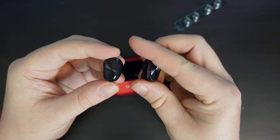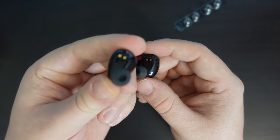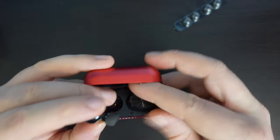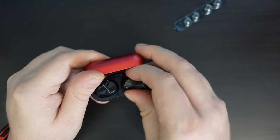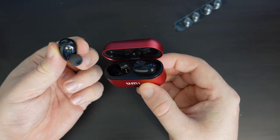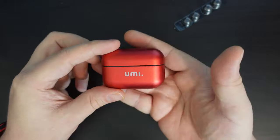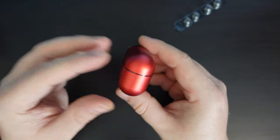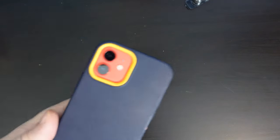The earbuds are surprisingly light — lighter than I expected. Both have microphones, and they're clearly marked L and R so you know which goes in which ear. They magnetically clip in for charging, and there's no plastic tab stopping them from charging — they come ready to go. The case has a reassuring metal feel with a bit of heft, but the earbuds themselves are very light.